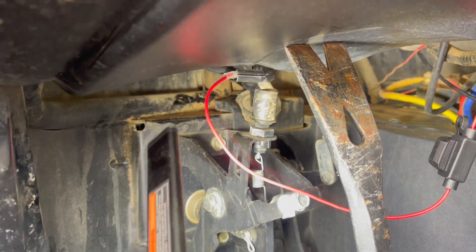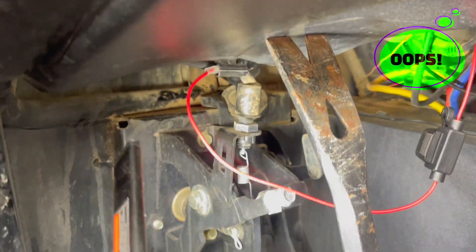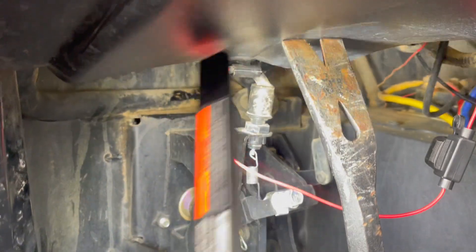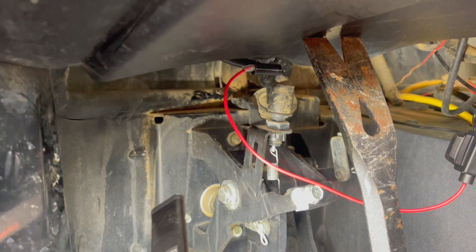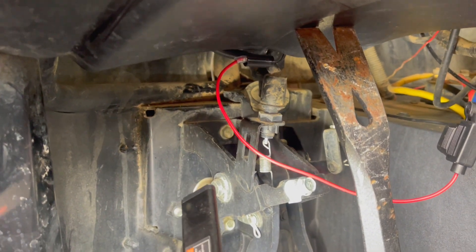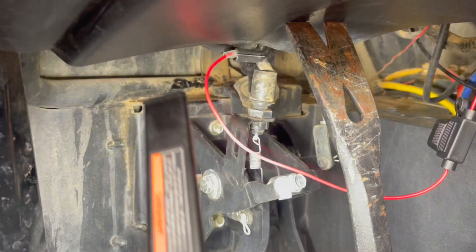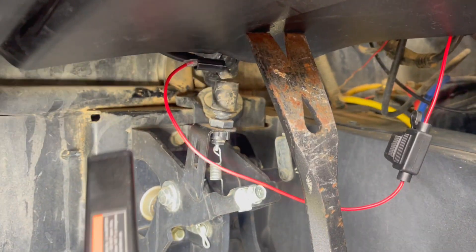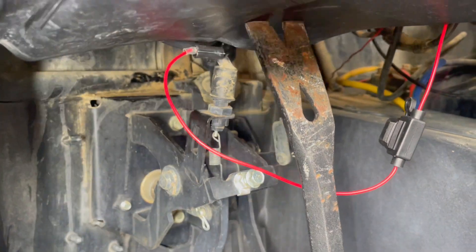Got the connector installed and ran that wire up that way. Make sure that if you have it plugged in, you route it back before you do it. I'm leaving all this loose because I have every anticipation that something I do here is not going to be right and I'm going to have to go back. So let's keep going.